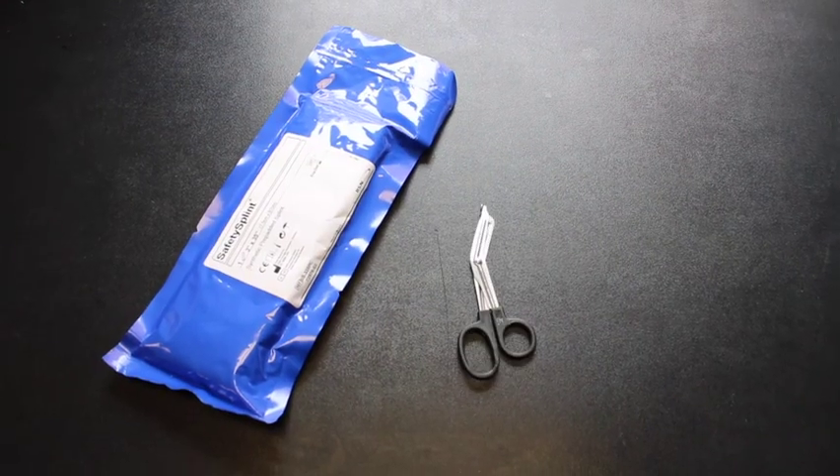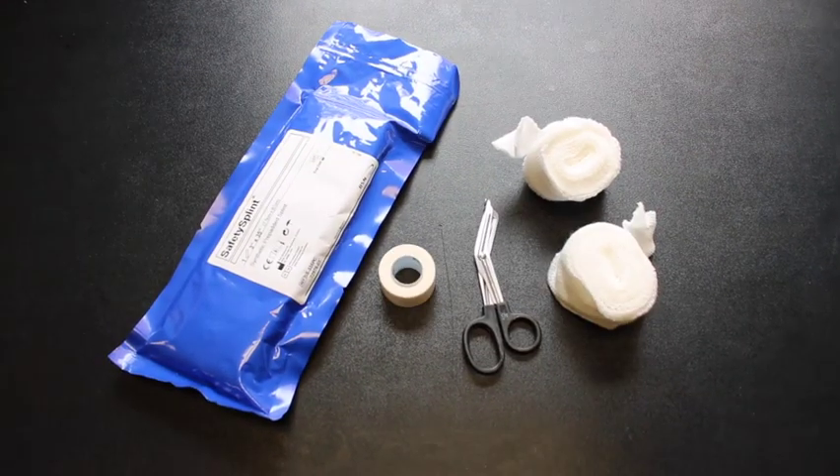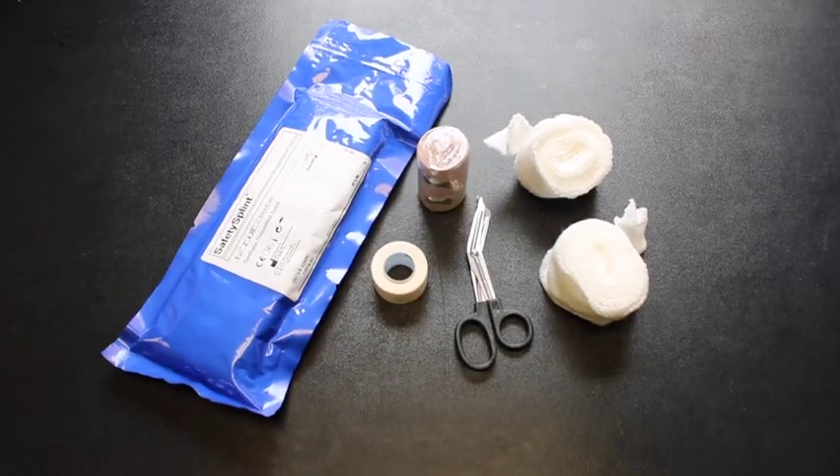Materials needed: a ready-made splint, scissors, 2-inch padding, tape, and a 3-inch elastic bandage.